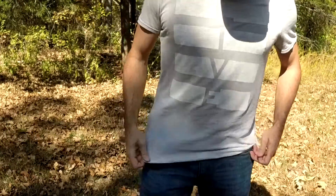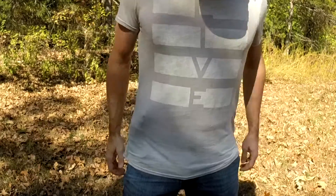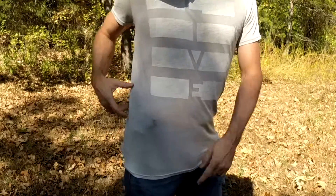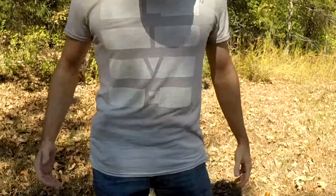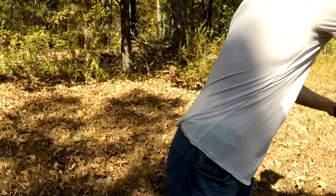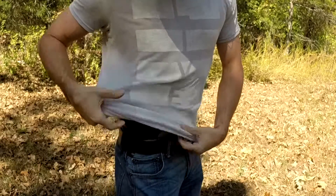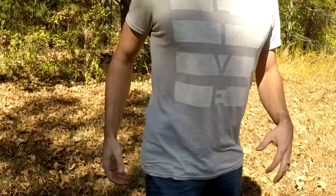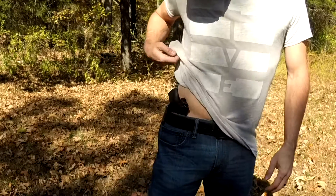Now for a little inside the waistband demonstration. This shirt is really thin, light material, but here's the Glock 23, 40 Smith and Wesson — it's clearly visible in this shirt. If you weren't looking for it, maybe not, but it's sticking out and I don't have anything to hide it with. With a shirt this thin and fitting, you're going to see it. Now let's do the Glock 43.